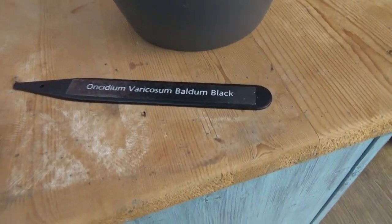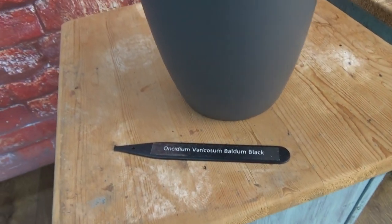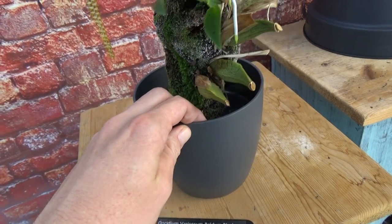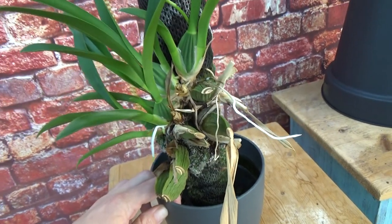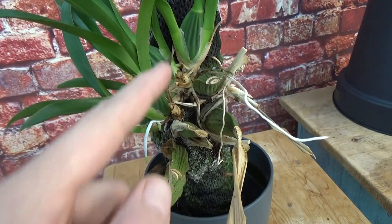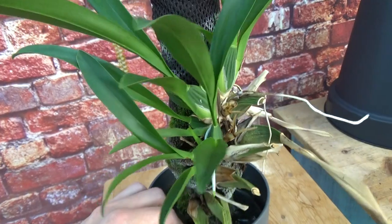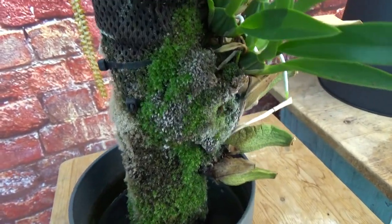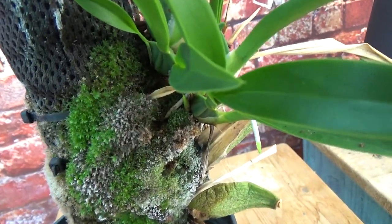Let's have a look at the last one — the Unzidium Varicosum Baldum Black. This one, if you remember, started off with a heck of a lot of roots and new growths. But this is it now. You can see the bulbs are a bit shriveled — maybe that's just what it does, but I think it's a little too shriveled, to be honest. I was like, where are those roots? It almost looks like they disappeared. I know we have a lot of moss here as well — let me try to get it off a little bit.